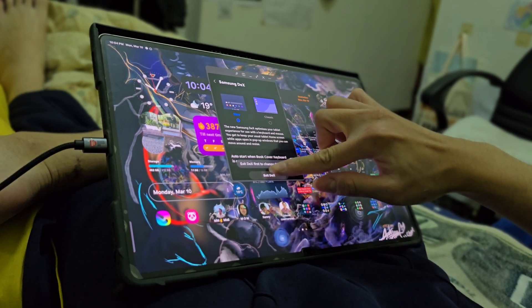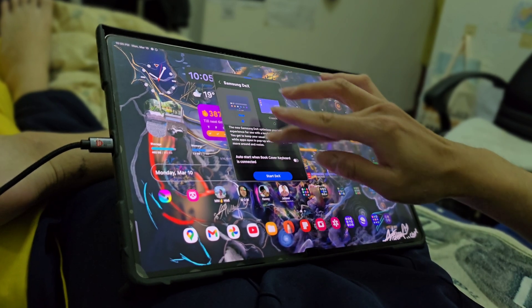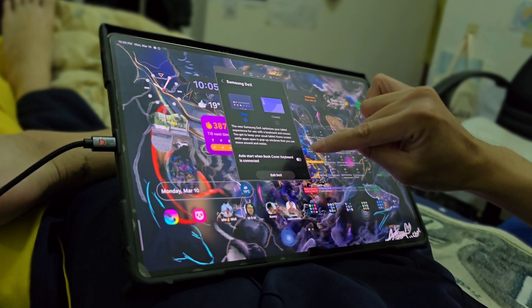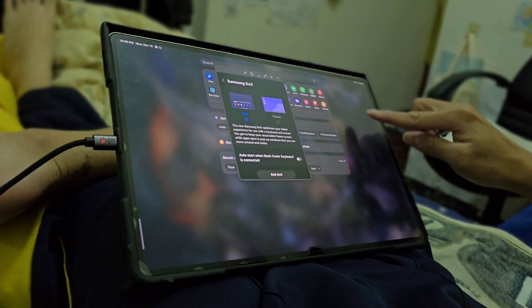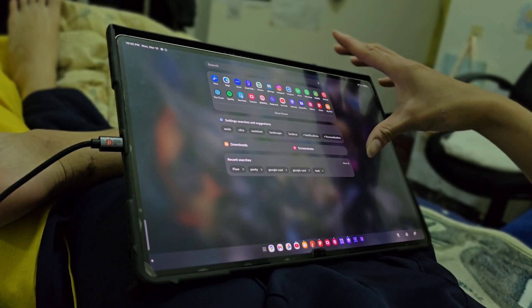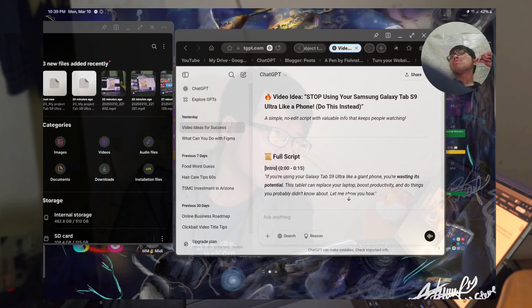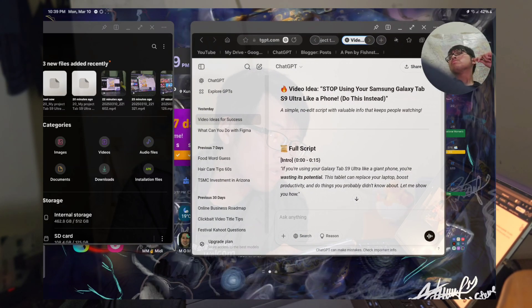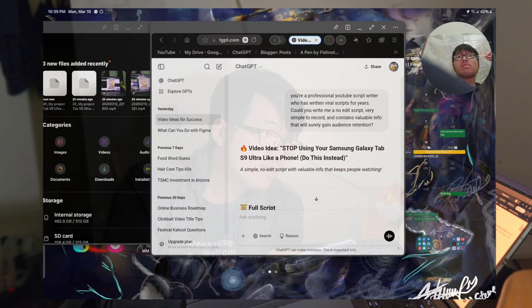First, enable DEX mode. Stop using your tablet in normal mode all the time. Turn on Samsung DEX by swiping down and tapping DEX mode. Now you have a PC-like experience with a taskbar, resizable windows, and better multitasking. It feels more like a laptop now.